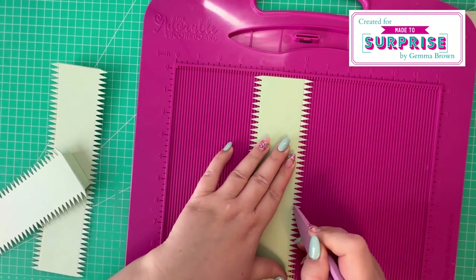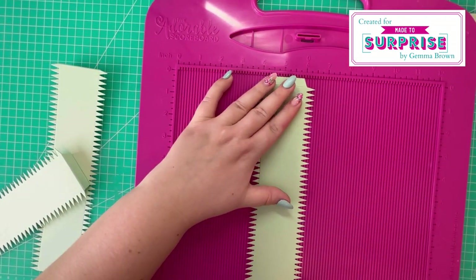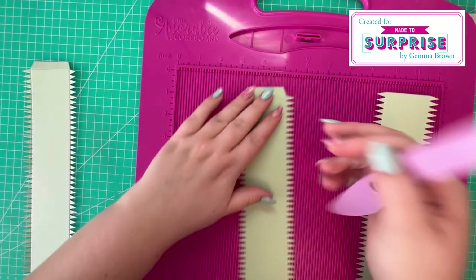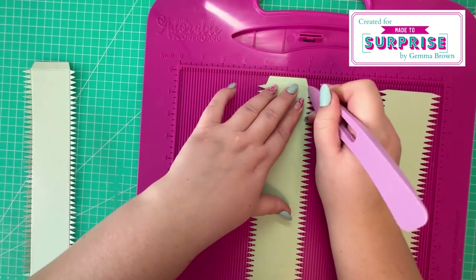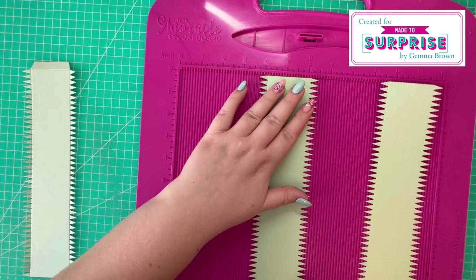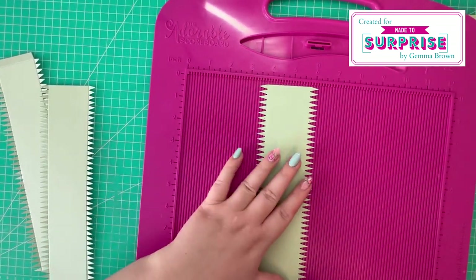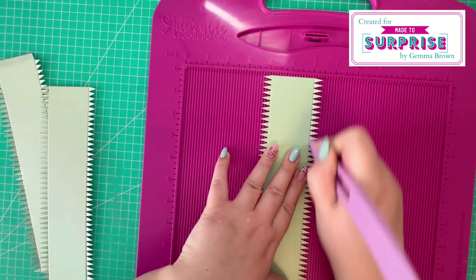Next I work on the pieces that I've already pre-cut off camera. I've got three panels — two will be for the outside of the circle and the third will be for the base. I'm just reinforcing the score lines, which should reduce any cracking in your cardstock.